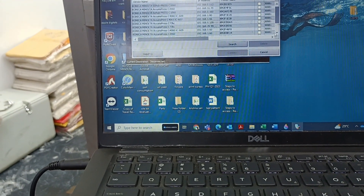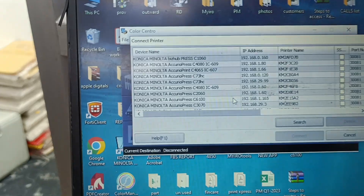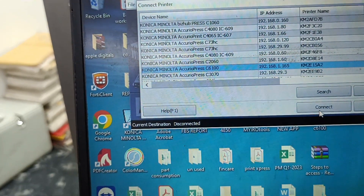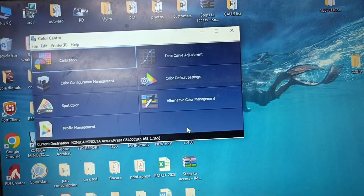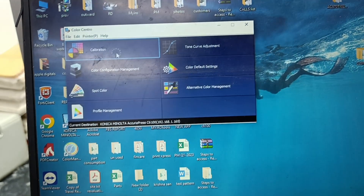Now we can select the printer IP — it is 165. I was selecting the 6100 printer and pressing Connect. Now this is the screen we are getting, and we are going to perform the calibration.